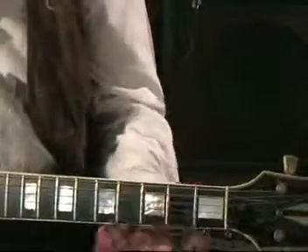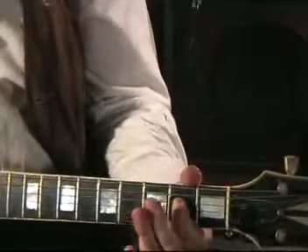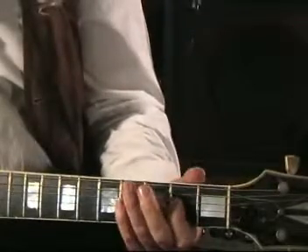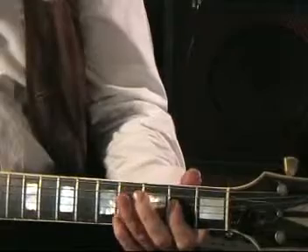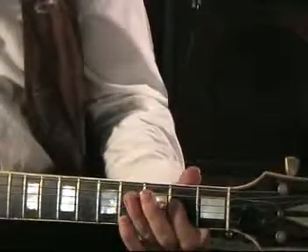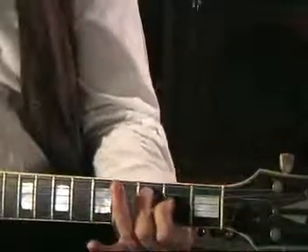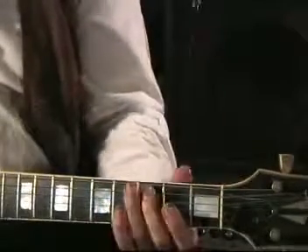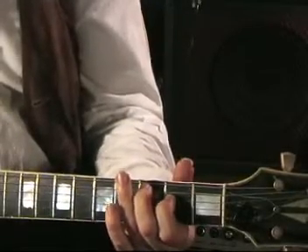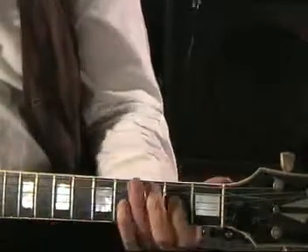Another way I like doing this is on the 4th and 5th strings. If you put your first finger on the 4th string 2nd fret and get an E, and with the 5th string open A, you've got a sort of power chord of A minor — A and E without the note which defines whether it's major or minor. And then you play a two-finger G shape: 3rd fret 5th string and 2nd fret 4th string. Then you slide that up two frets to get the D chord.